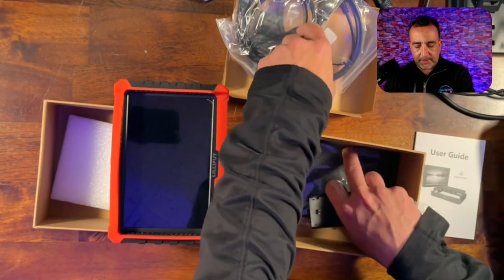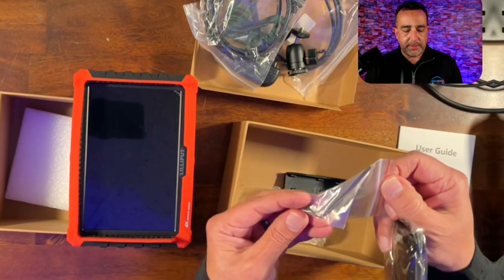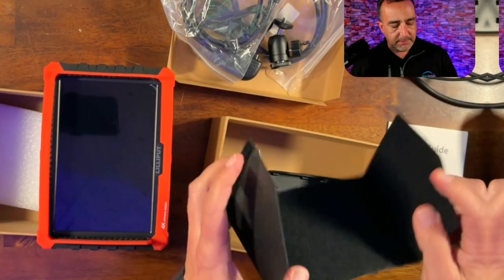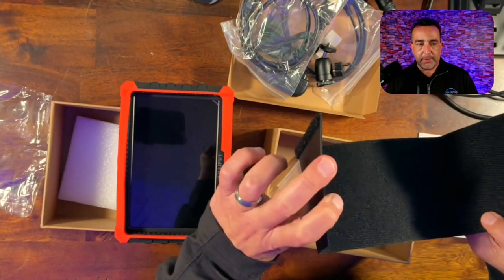So we're going to put it on a tripod or something and use this as a field monitor. We've got an Allen wrench that can help us with some assembly. This looks like it'll allow us to have a hood — a hood to protect us from glare on the screen.